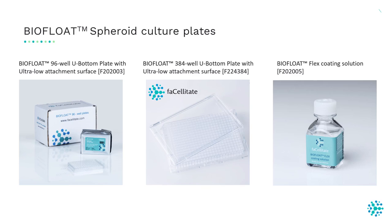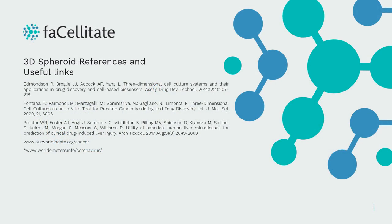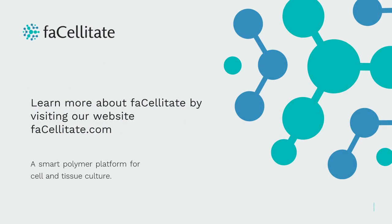These products are animal free and allow faster, time-saving generation of spheroids, giving reproducible results for a wide range of cell types. BioFloat plates promote the formation of rapid, round spheroids with consistent morphology and function. For more related information, please check our website at facilitiate.com.